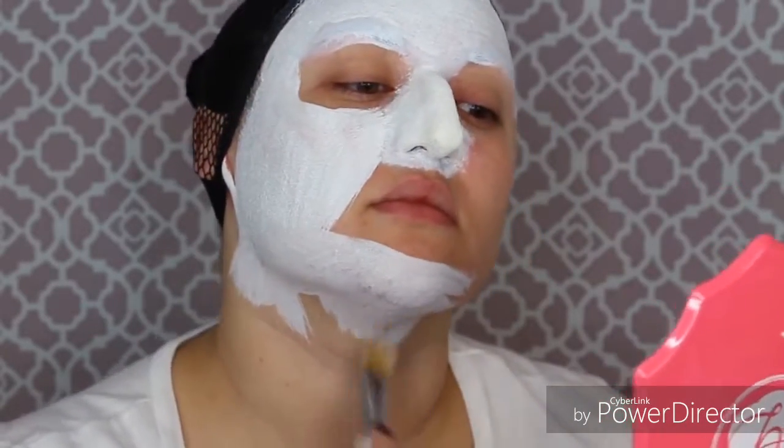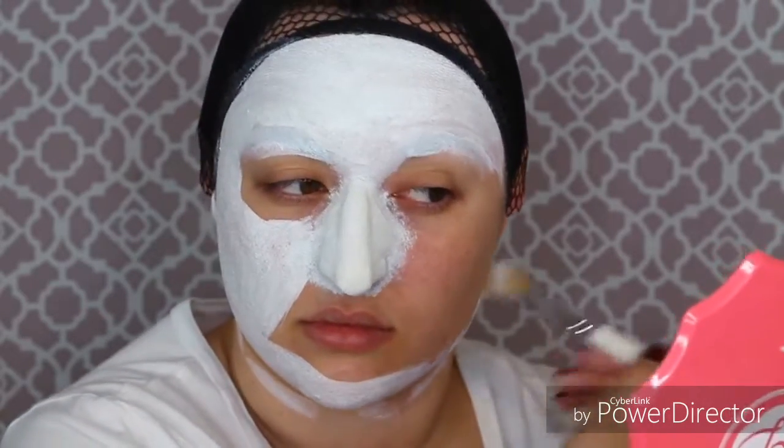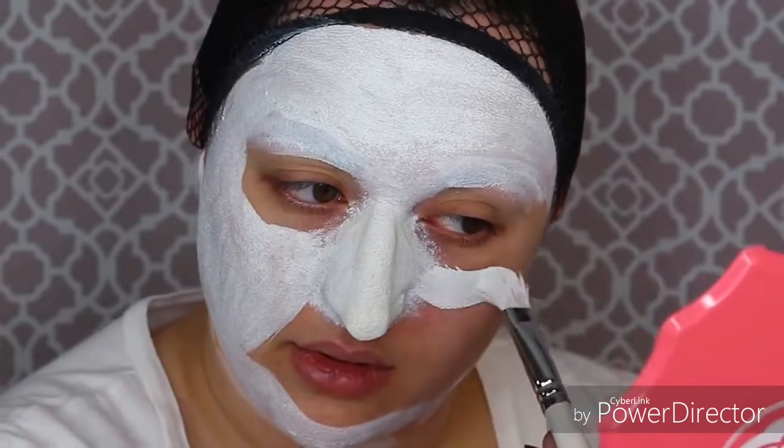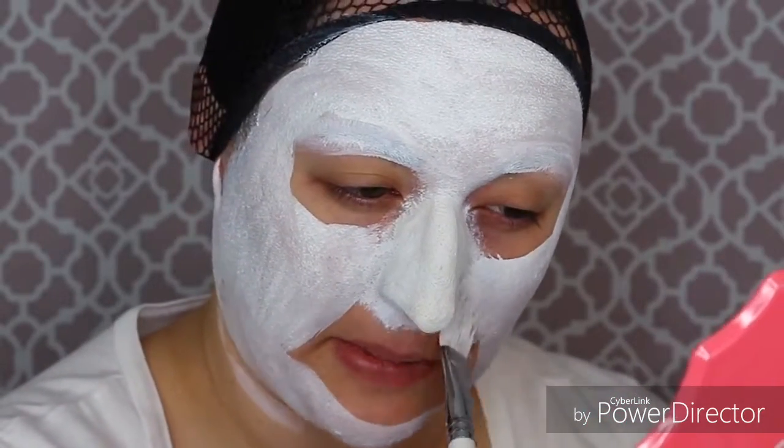With this white paint you want to make sure that you do not color in the sockets of your eyes because we're going to put black paint there later. If you mix the two colors it will turn out gray. Leave your lips completely bare as well because those are going to be black too.